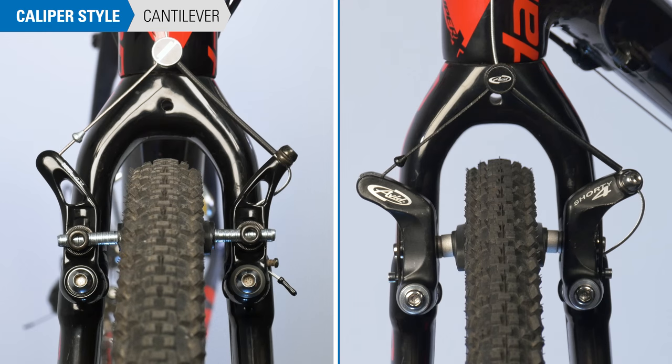These are both cantilever brake calipers. Each arm mounts below the rim. Caliper arms are pulled from the center by a cable carrier.